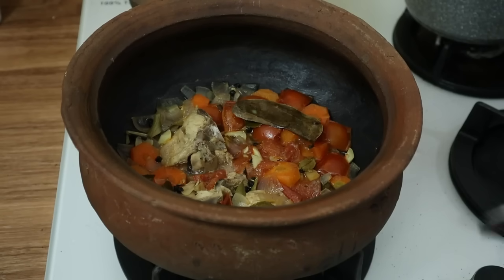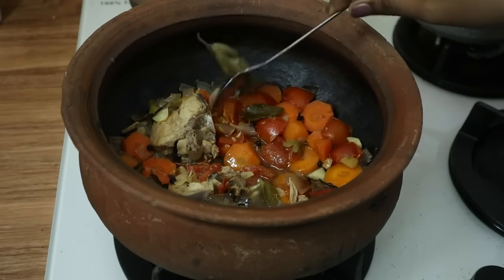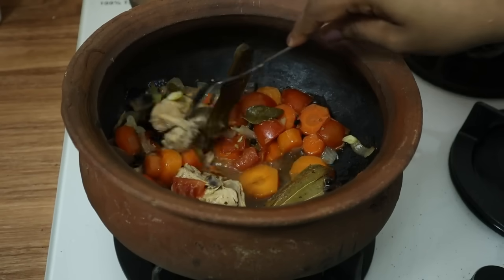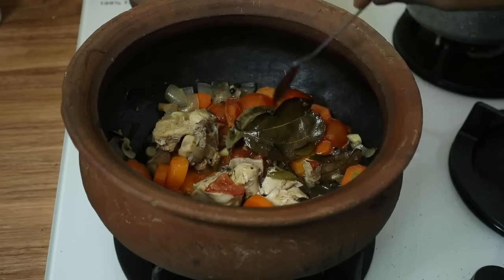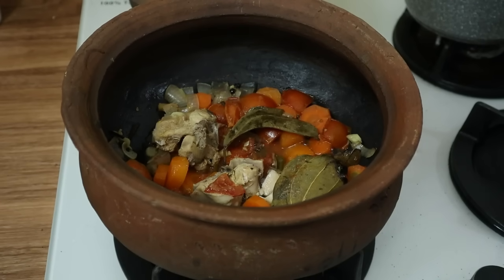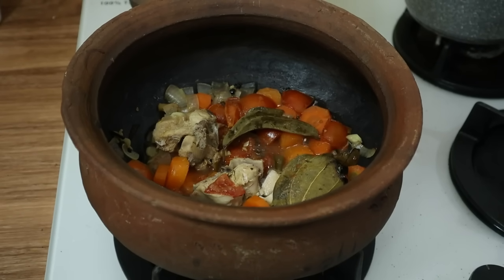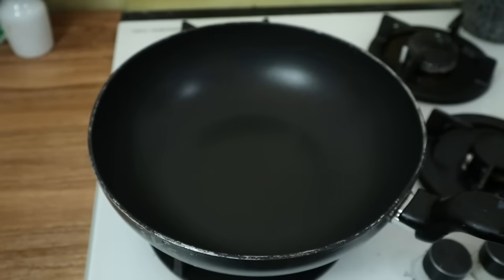Now, can you make a green onion? I'll explain how you can make a green onion. I'll give you a little bit of thought. I'll blend it in. I'll use this one.